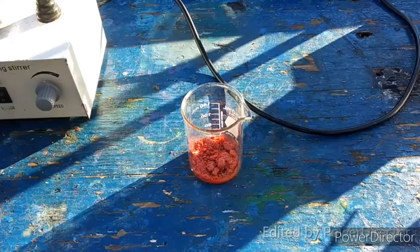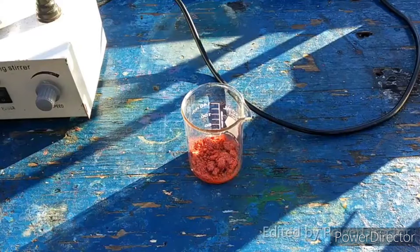Hello everybody and welcome back to the Poor Man's Chemist. In this short little video I am going to be making arsenic trisulfide from arsenic triiodide.